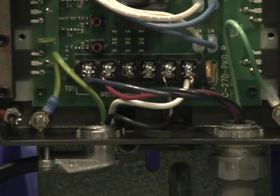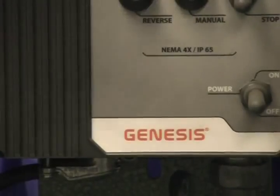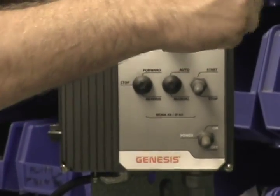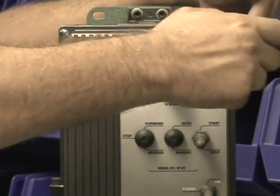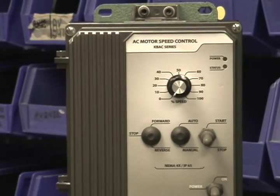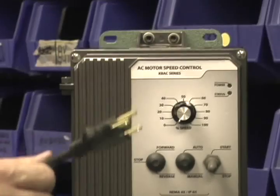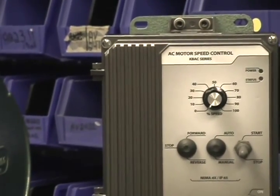Place the white wire under the L2 terminal. Once you've fastened those wires securely, close the box. Plug your machine back into a 15-amp 220-volt receptacle and your machine will be ready to run.